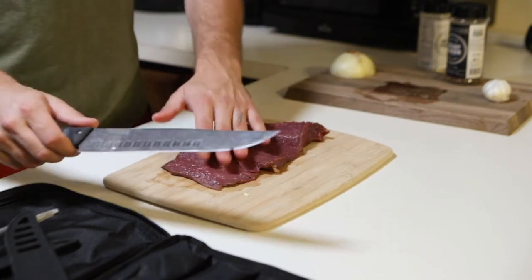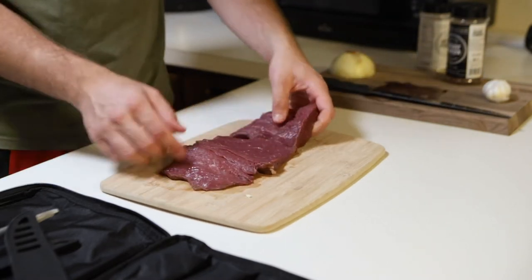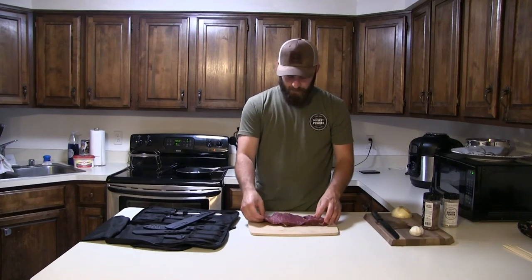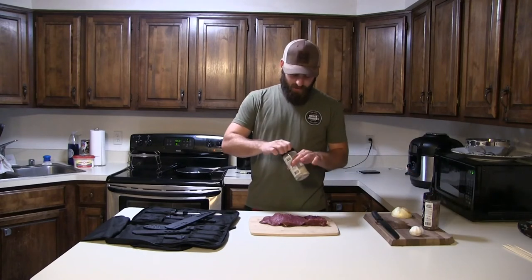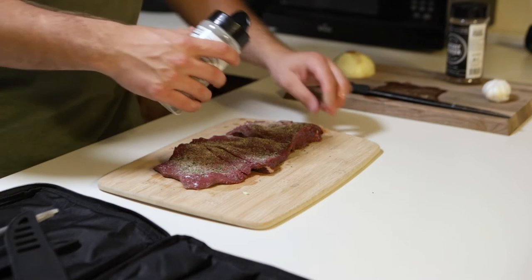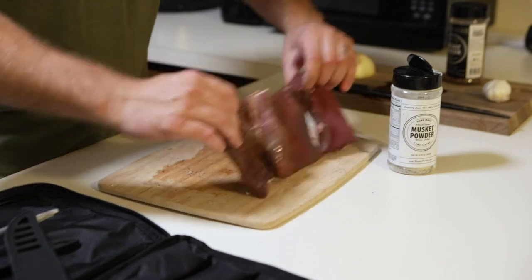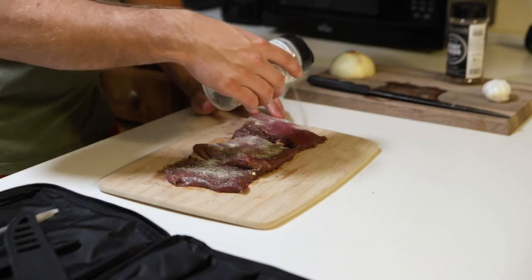I broke through just a little bit, but instead of having a big thick cube I've now got a flat piece of meat that I can use to stuff and roll. I accidentally cut through in one spot — that's okay. Now I'm going to absolutely cover this thing in Musket Powder's white label. I'm torn between white label and black label; they're both awesome, but for this particular recipe the white label might be a little bit better.